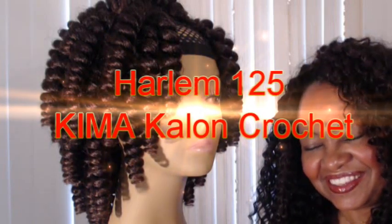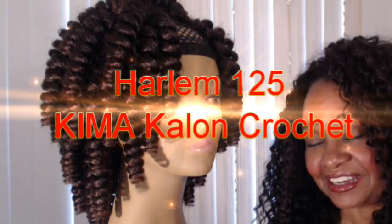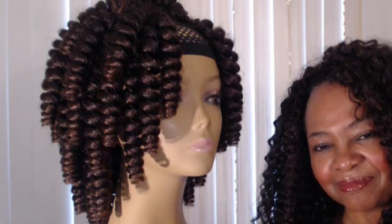Hey YouTube, girl Marcy here. I am still rocking the crochet installation that I did last weekend, so I'll be talking about that hair today. In an effort to continue featuring as many of the new styles that come available and giving you all that 411 here on my channel.